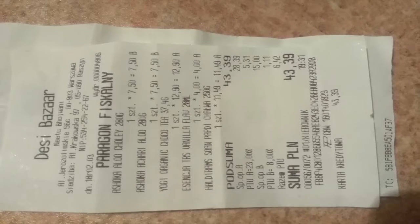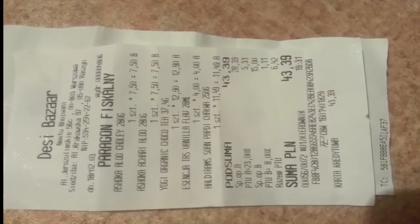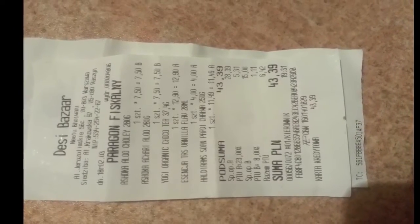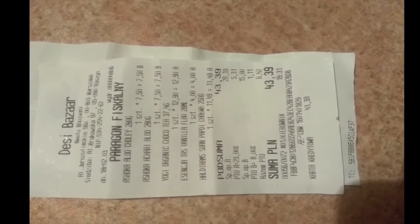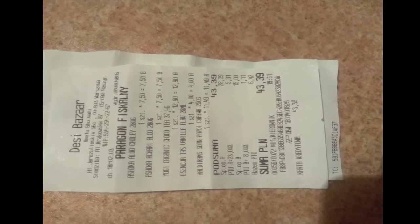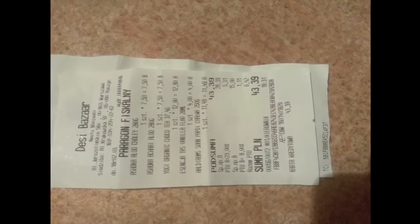I'm also attaching a picture with the prices — they are in Zlotych — and here you can find the address if you're ever in Warsaw. This totally cost around ten dollars, so not even that expensive — everything for ten dollars.